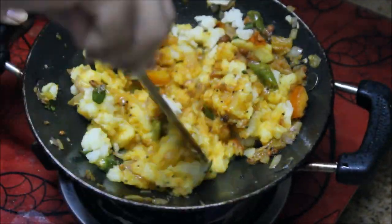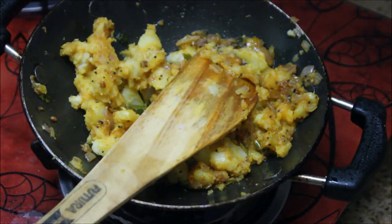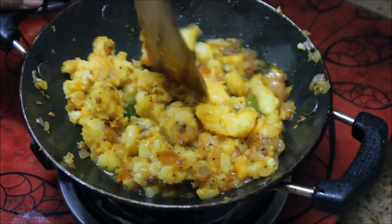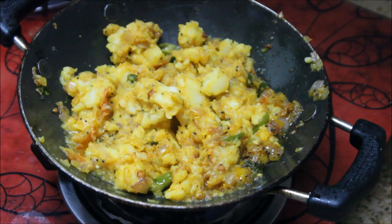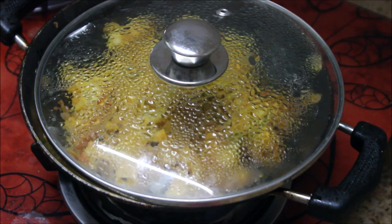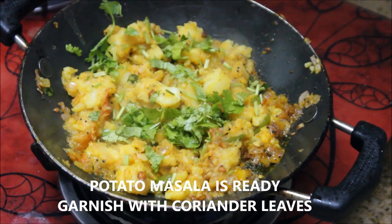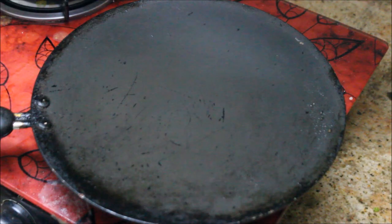Stir until the masalas are well combined, then add a dash of water and close the lid for five to seven minutes until the masalas are well cooked with no raw smell. Now the potato masala for the dosa is absolutely ready — garnish it with finely chopped coriander leaves.